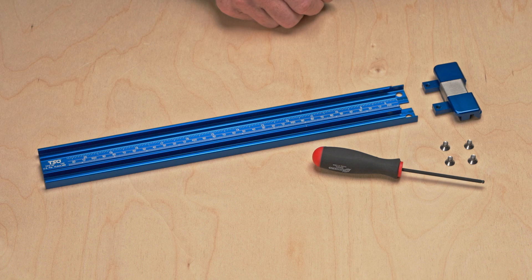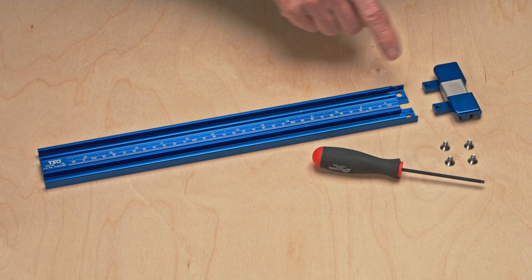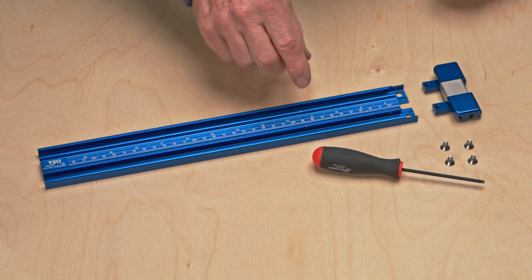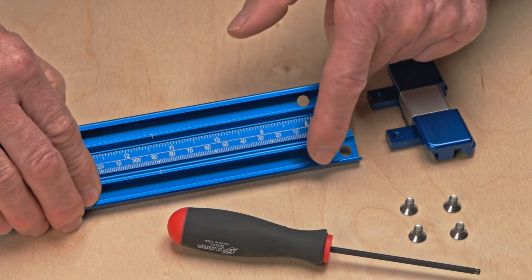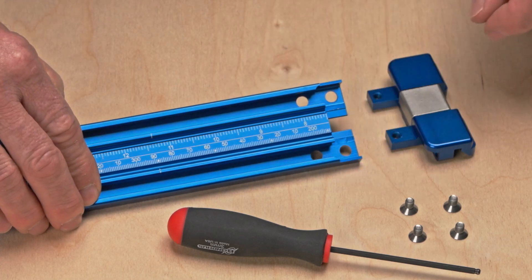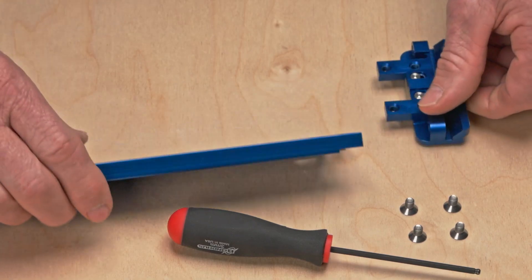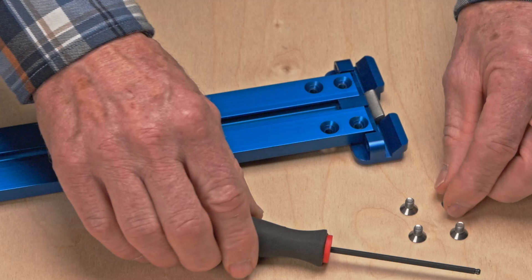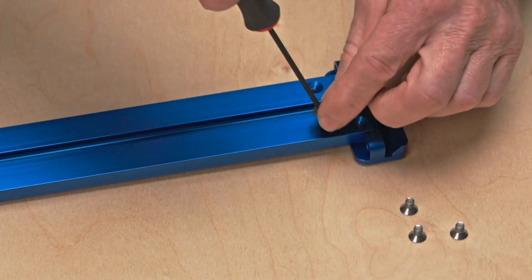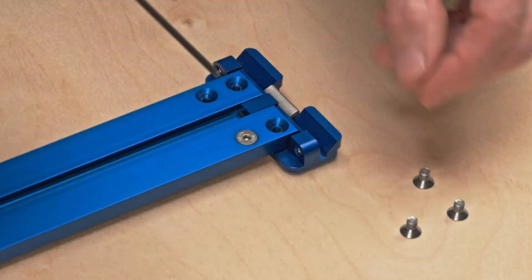The first and only step in assembly is mounting the drop lock connector to the parallel guide track. The parallel guide track has four machined holes on one end which correspond to four threaded holes in the drop lock connector. To attach, turn them both over and slide them together as shown. With the holes lined up, insert and secure the four flat head screws using the included three millimeter hex driver.